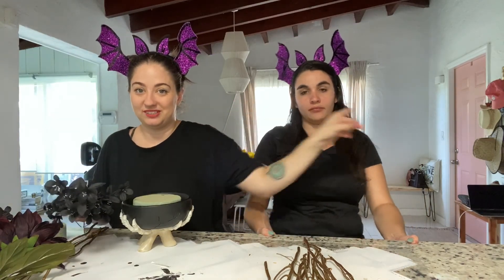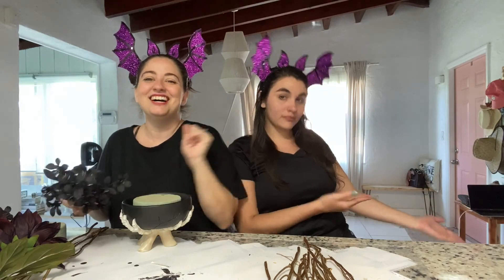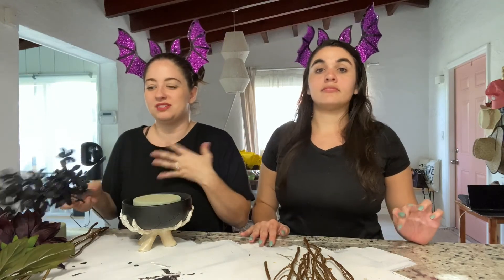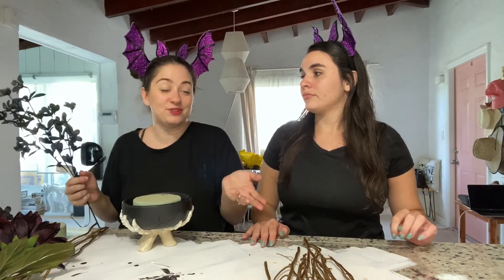Obviously my front door is pink, which you guys can see right there. So we wanted to do something that kind of brought the pink in, made it creepy, but still went with the front and essentially with everything else we're doing in the house, which is witchy vibes.